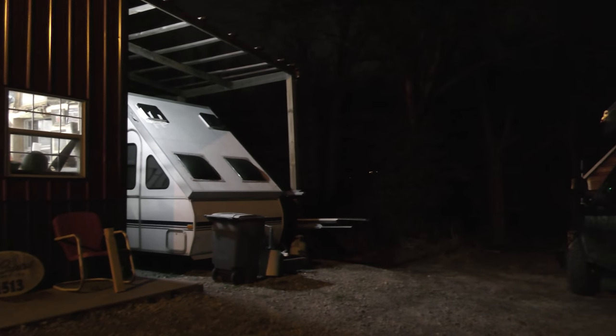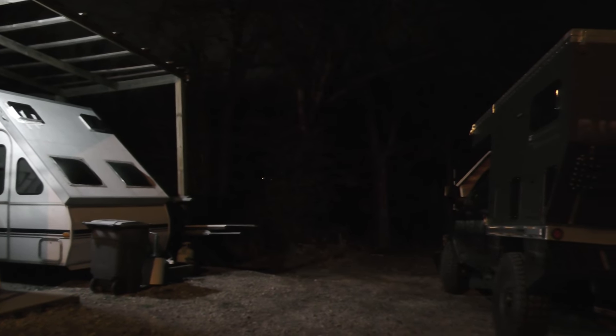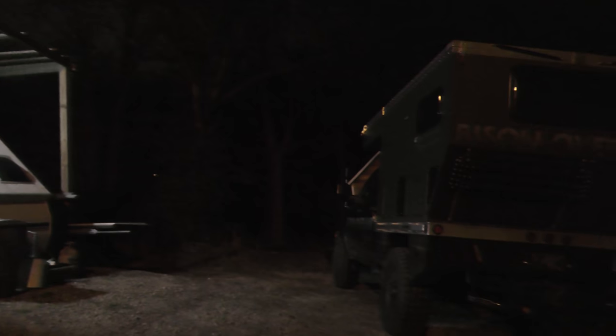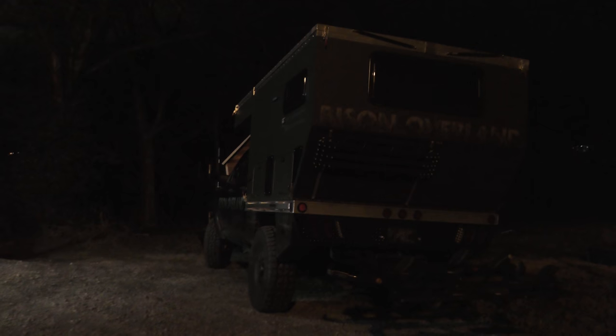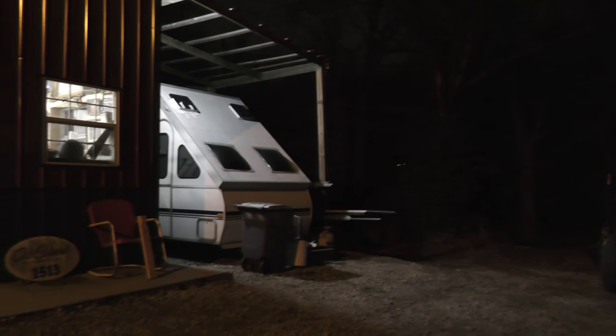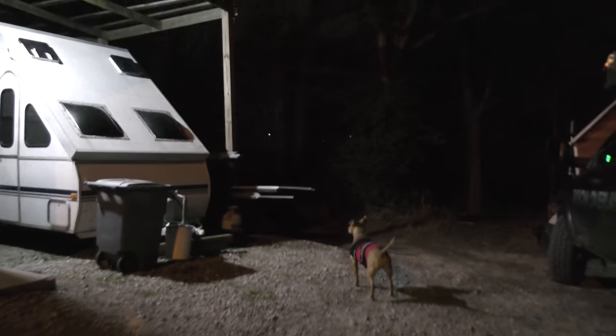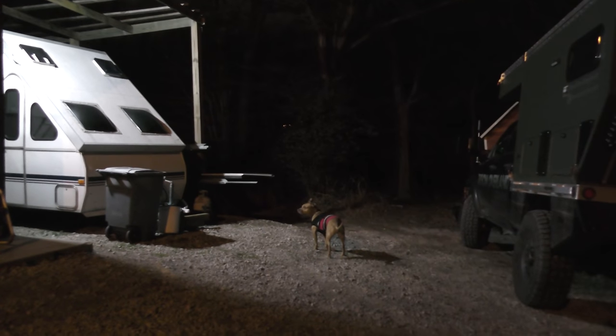We were just talking about the coyotes and then they chirped up again — that's crazy. Koda doesn't like it. Should we go get him? Abort mission, don't get him. Probably a better idea — that was a bad judgment call.